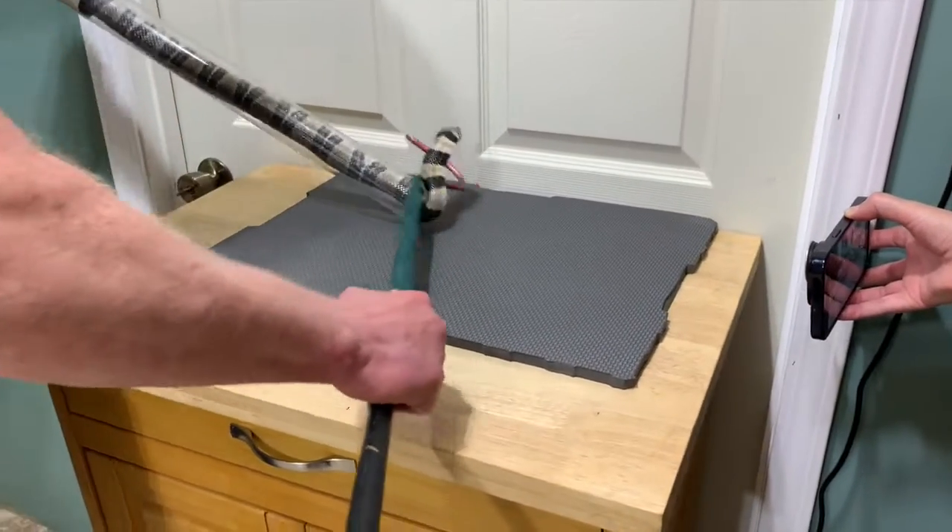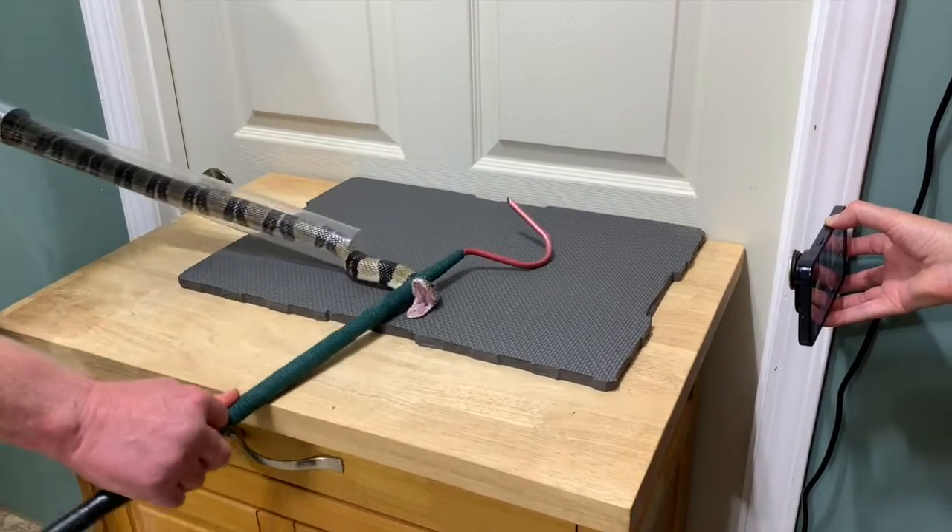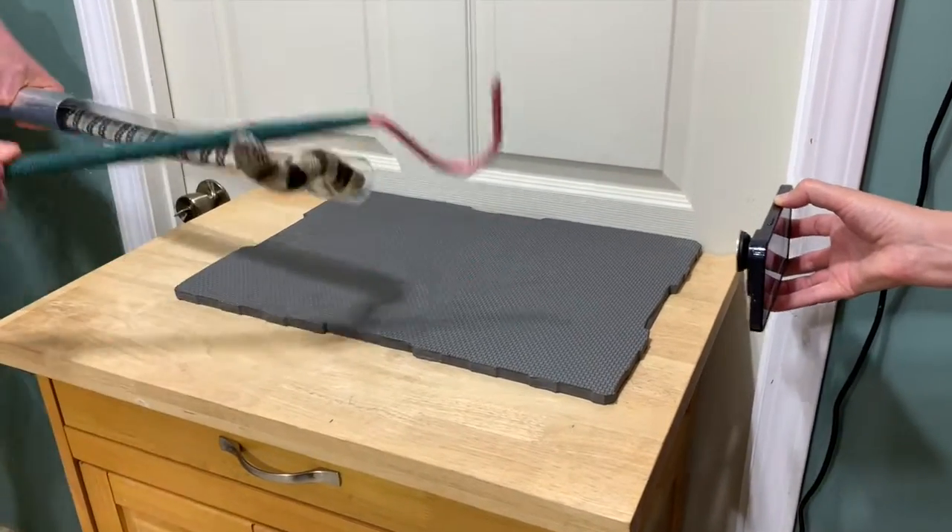They can turn really well — if they come out too far, then they can turn really well and get into position.